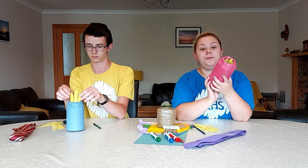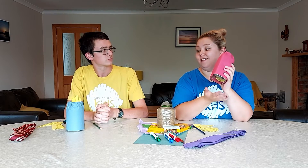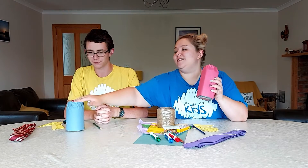You don't have to use a jar — you can just put things in an envelope or a little cardboard box. Your hand might not fit in the jar, so you may need to hold it separately.